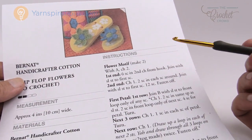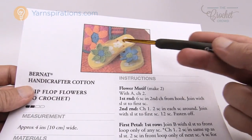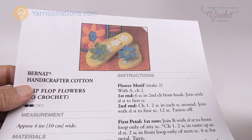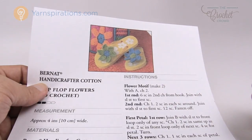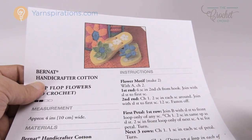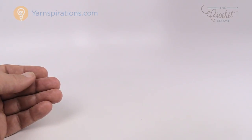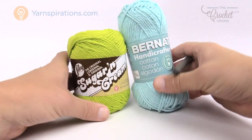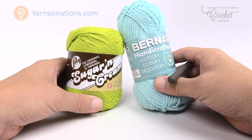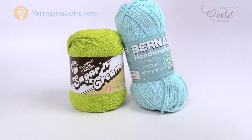Today we're going to be working on this pattern. It's not very complicated. You're going to need two colors if you wish — they have opposite colors on each side of the flip-flop, but that's your own creativity. I won't be using white in today's tutorial because you won't see anything on camera. Grab your 4 millimeter size G crochet hook and we're also going to be using a Lily Sugar and Cream or Bernat cotton yarn. They're both cotton yarns, which you want for this kind of application as it will hold its shape better.